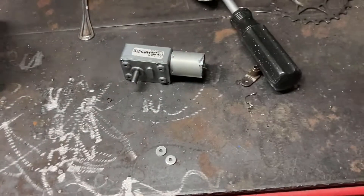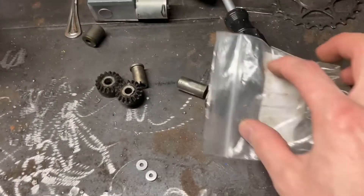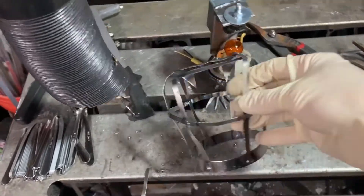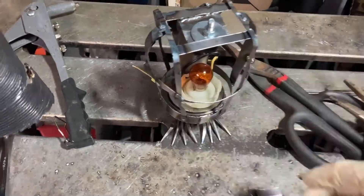I grabbed some used gears from a sewing machine I had taken apart, and this gear reduction motor. This bulb works on the same voltage as this motor, so they'll work great together.